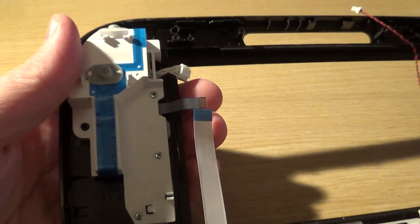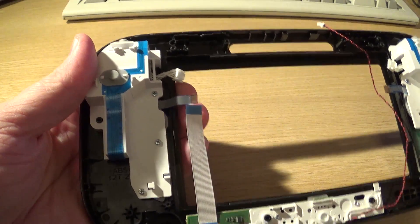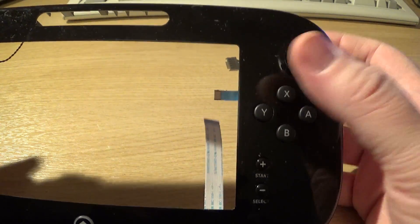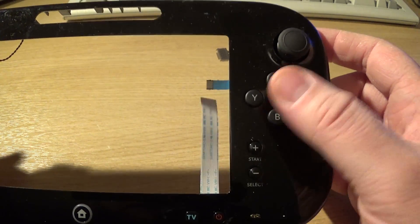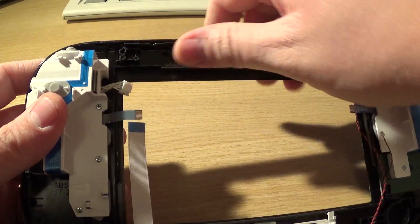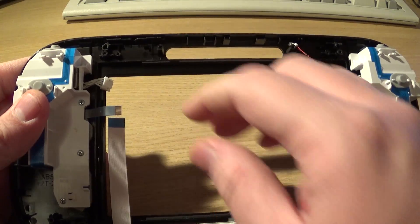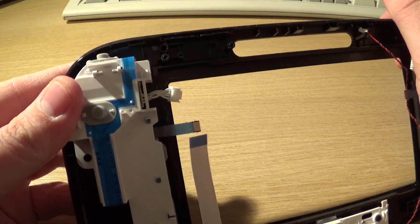This flat flex connector here is obviously the connector for all of the buttons on the front. We've got two on the back, and one through six, seven, eight — nine for a ground. I can trace those out with a multimeter. Obviously they don't publish the pin out for this thing. The ninth or tenth pin is the click-in button on the analog stick.